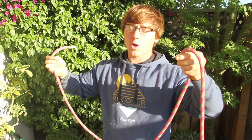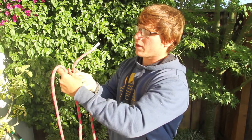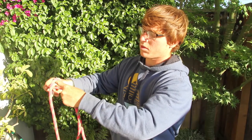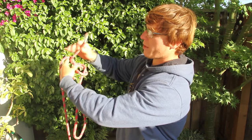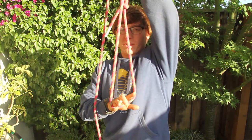The next knot I'm going to teach you is called a bowline. This is great for making a loop in the end of a rope. Go ahead and make your loop. Wrap your rabbit around the tree and back down through the hole. Pull it all tight and you've got a nice big loop.